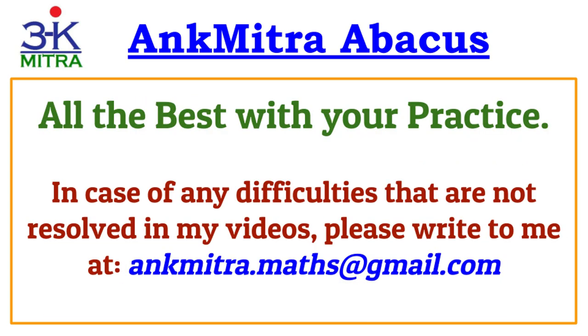Finally, best wishes for your Abacus practice. In case you face any difficulties that my videos haven't resolved, please write to me at the mentioned email address. I will try to explain it to you separately, or if it will be useful to everyone, I will create a video for it and put it on my channel so that everyone can benefit.